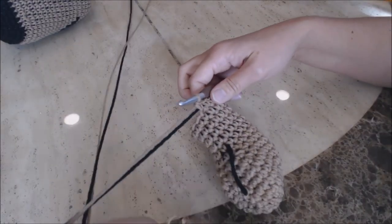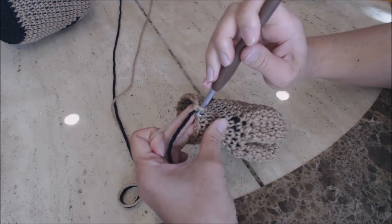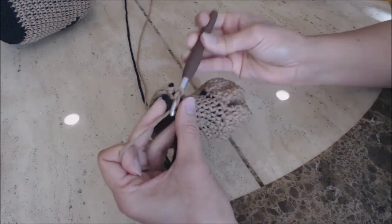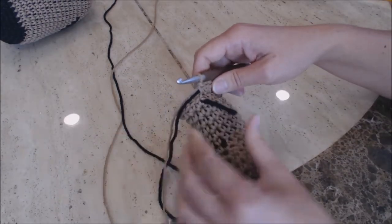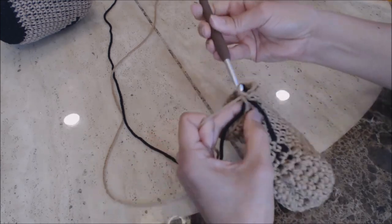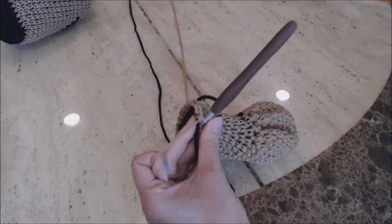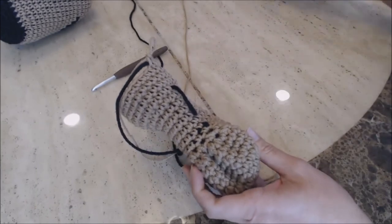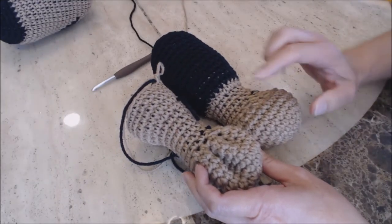After five rows of one single crochet into every stitch, move your yarn marker up and do one increase round. After the increase, move your yarn marker up and do four rows of one single crochet into every stitch. You should have finished four rows. We're going to finish the front paws to look like this. The back paws are made exactly the same way up to this point, but instead of only doing four rows, you do 13 rows for the back paws, then close the same way. You need two of each.